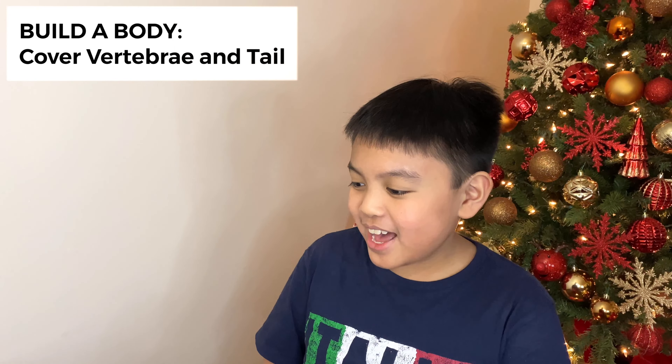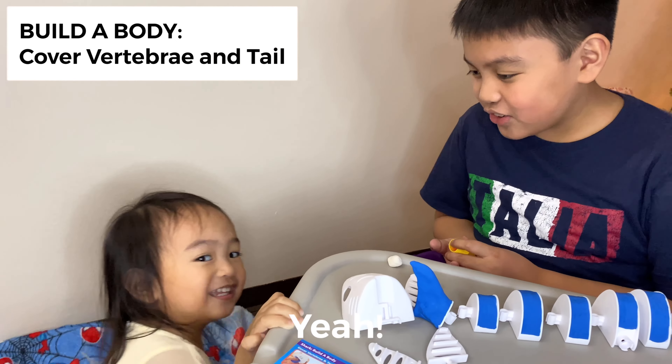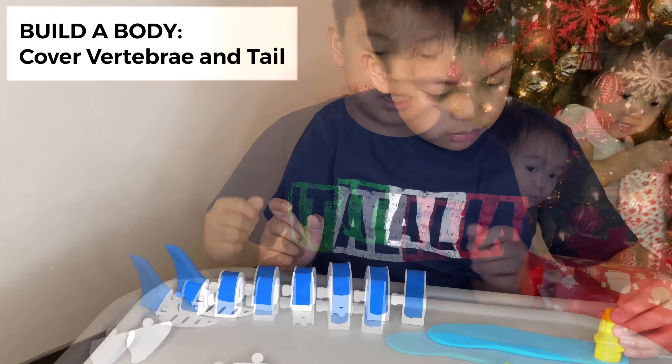Hi Pia. Hi. Are you doing good? Yeah. Are you going to sleep? No. Good. Now it's time to make the dots. Do this.